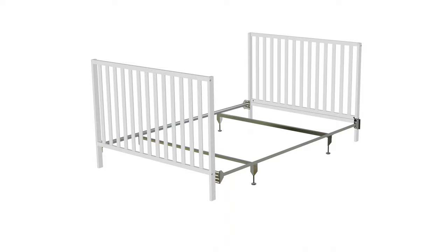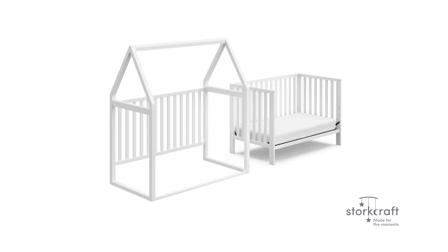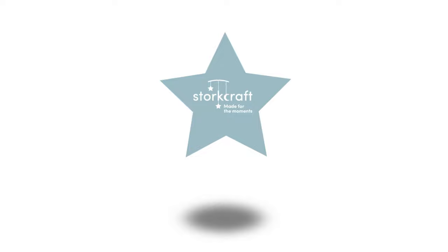Congratulations! Converting your crib to a full-size bed is now complete. Enjoy your new Orchard Canopy Crib. Brought to you by StoreCraft — made for the moments.